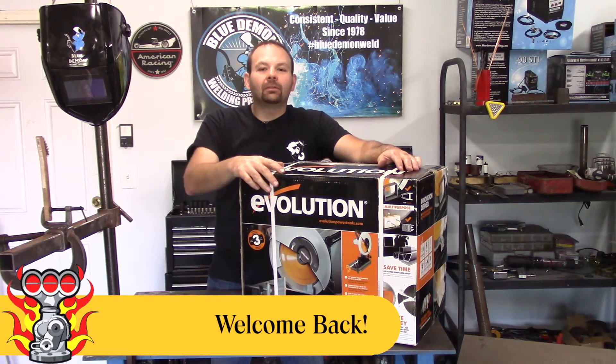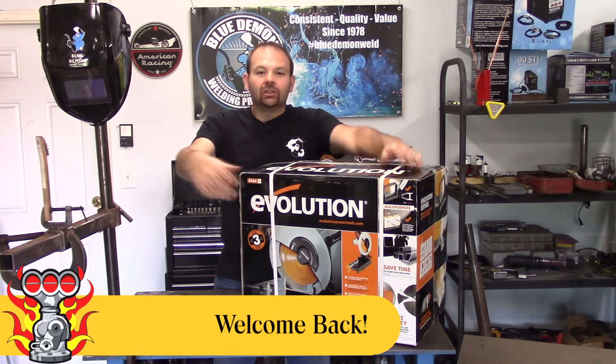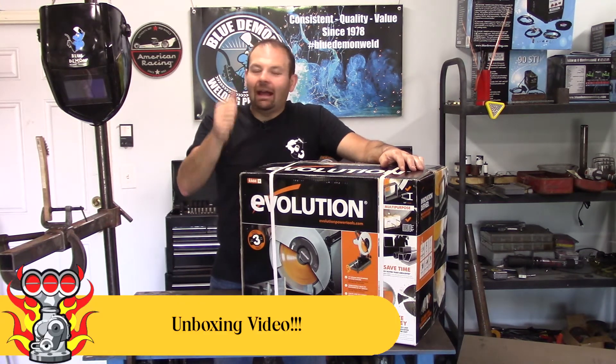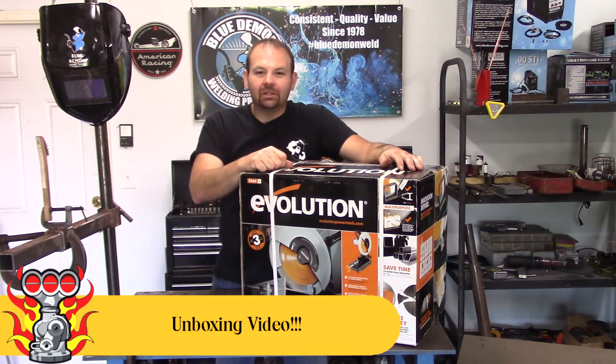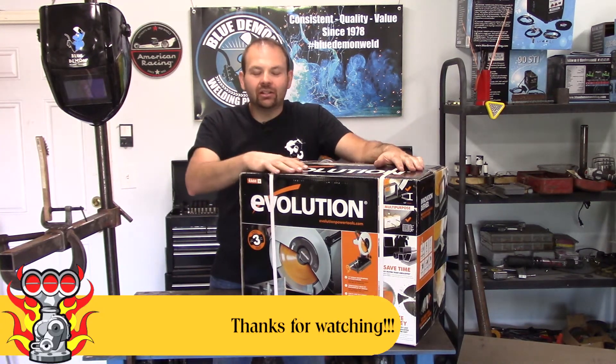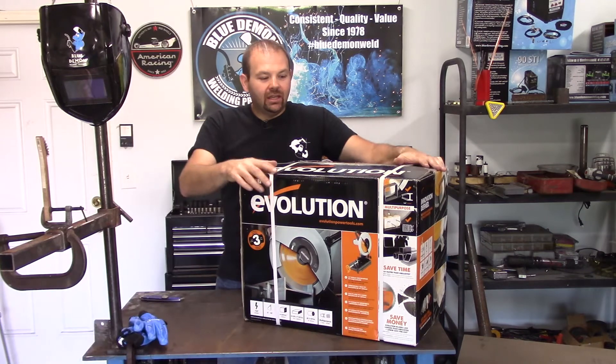Hey YouTube and welcome back to Part-Time Fab. Today we have another unboxing — I promise we're going to get back to some build videos very very soon — but today we've got an unboxing of the Evolution saw.